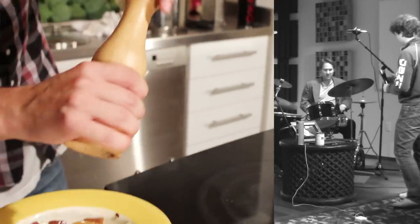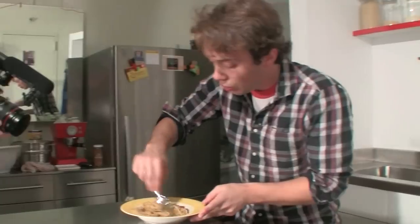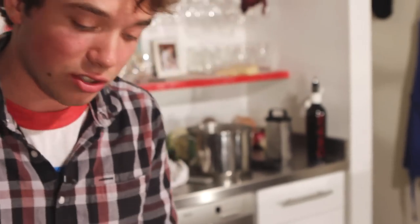Carbone is coal in Italian. The legend goes that either the black bits of pepper look like coal, or that the coal miners ate it in a little town called Rome — maybe you've heard of it — which happens to be 100 kilometers southwest of Grisciano. So here's evolution number two of Grisciano: spaghetti alla carbonara.